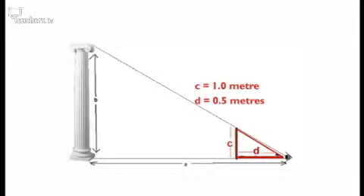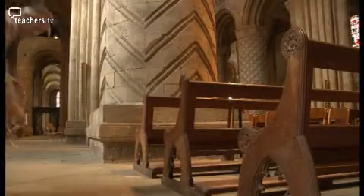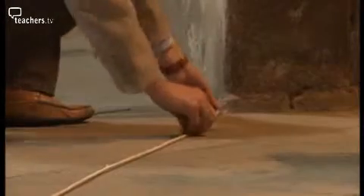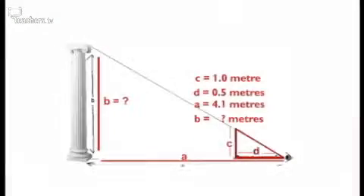The distance from the metre rule to my eye is half a metre. Then I used the rope to measure the distance from my eye point to the base of the column, and that distance was 4.1 metres. With these three numbers you'll be able to work out the height of the column.